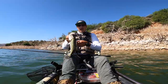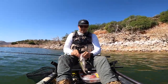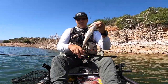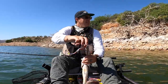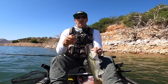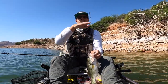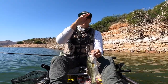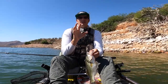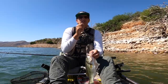I hadn't been getting bit on the power worm for a while, so I decided to switch over to a Roboworm — a nice little trick worm. This is the Morning Dawn Hologram color, a six inch worm with a chartreuse tail. When you're fishing a trick worm, you're not going to do the raise and drop as much — you're going to do more of a twitch to get that chartreuse tail flapping and wiggling around. Anytime you're fishing a trick worm, you're generally going to do better with twitching than a drag.